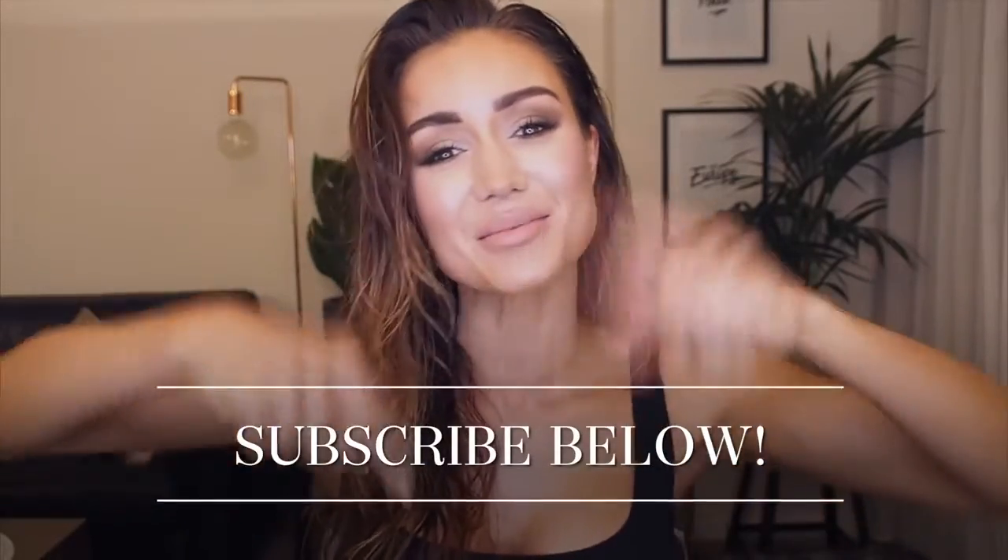Expect to see me in this a lot more and I hope you guys like it too. I'll be doing heaps more of these on my channel, so please make sure you like, subscribe, and share. It would mean the absolute world to me and I will see you guys next time. Bye!